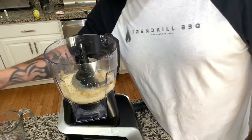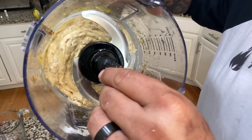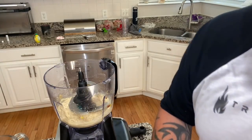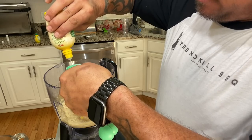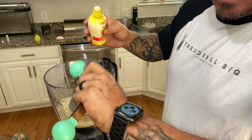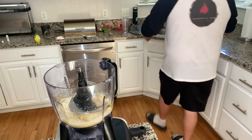All right, let's check this out right now. See what I'm saying? It's got the consistency of mayonnaise. Now we are going to take more lemon juice — we're going to add another tablespoon and a half. Then we're going to take our little jar here and add some water in it.